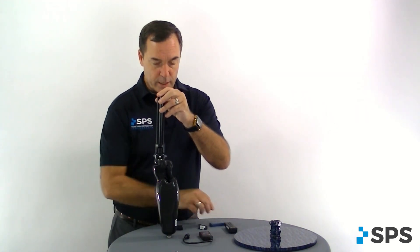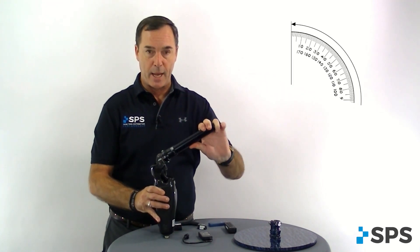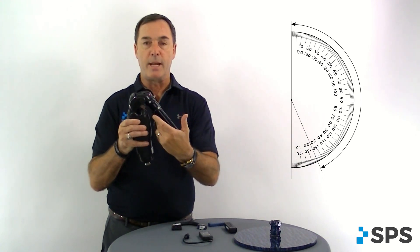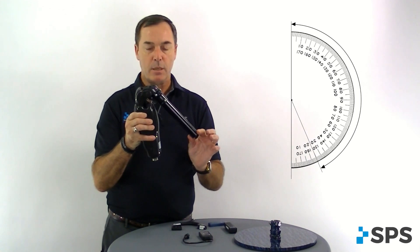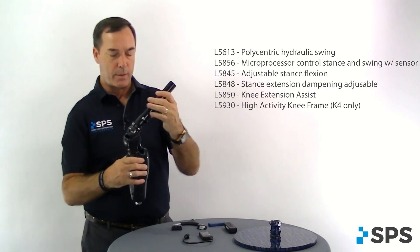Some other things you need to know about the ALUX: with that 155-degree flexion angle that we can get out of this knee, there may be a circumstance where your socket would make contact with the frame. If that happens, go ahead and pad the socket. We don't want to see a hard contact with a hard contact.